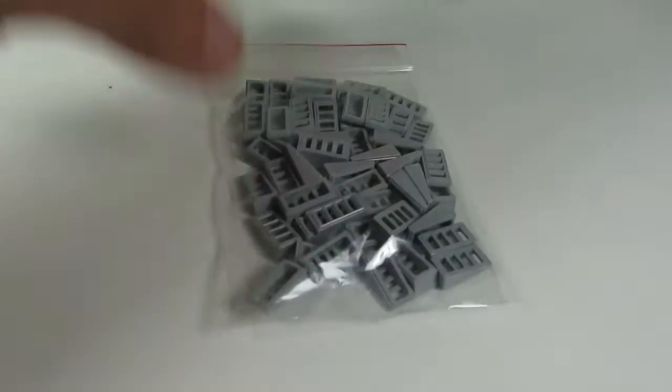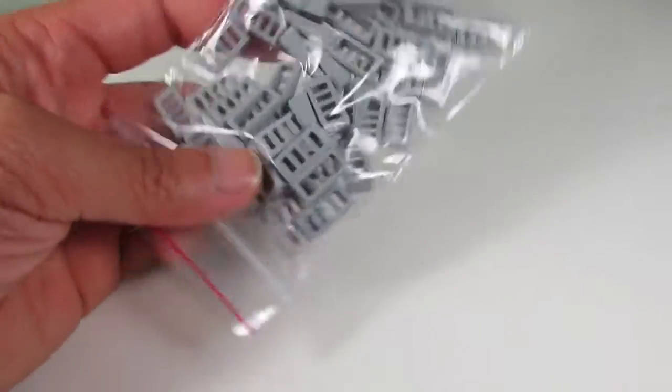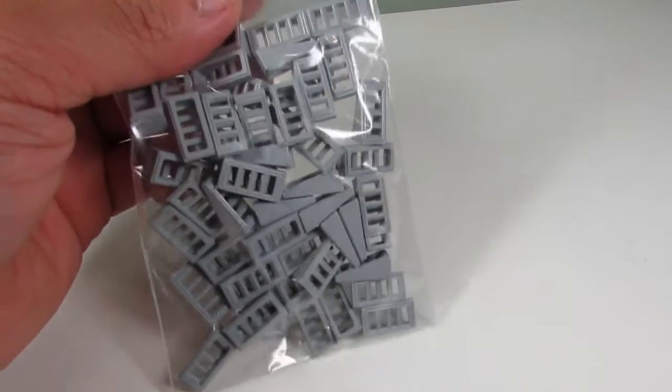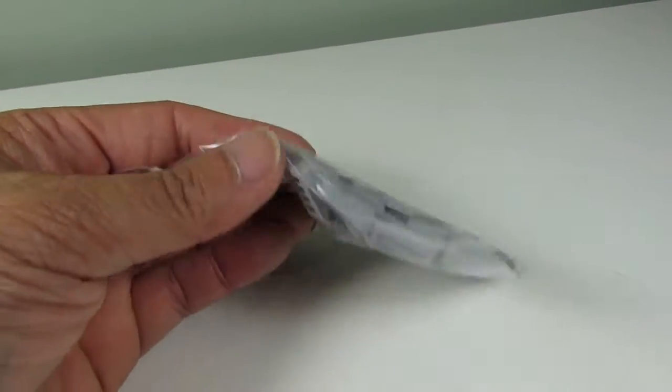I only got one thing in this BrickLink order and it's these sloped grills in light bluish gray. Surprisingly these are hard to find on BrickLink — they have a bunch of them in dark bluish gray but not light bluish gray.